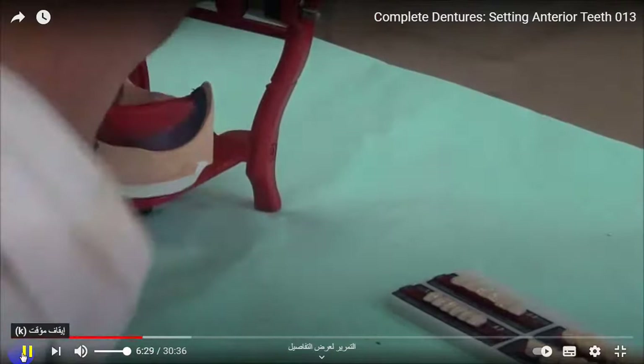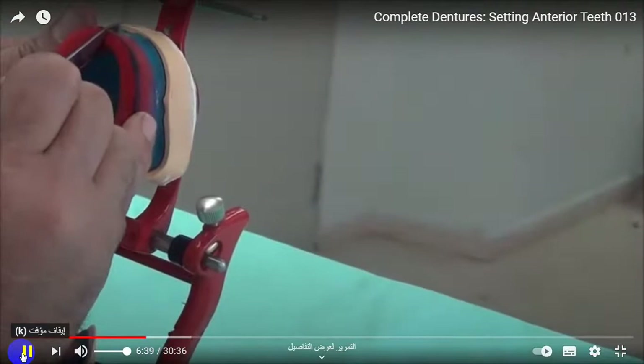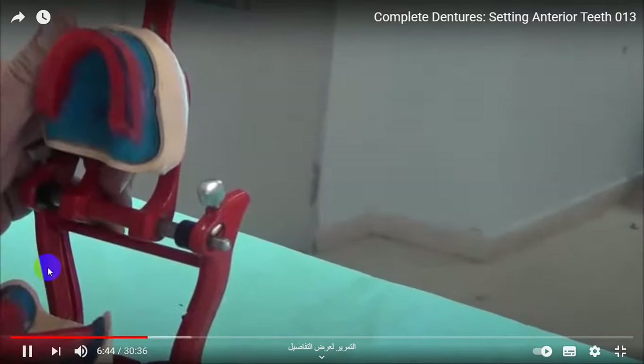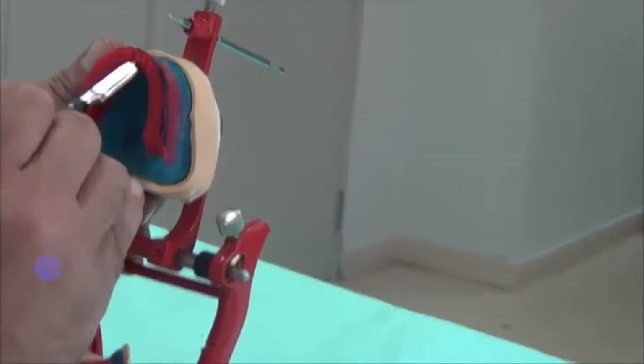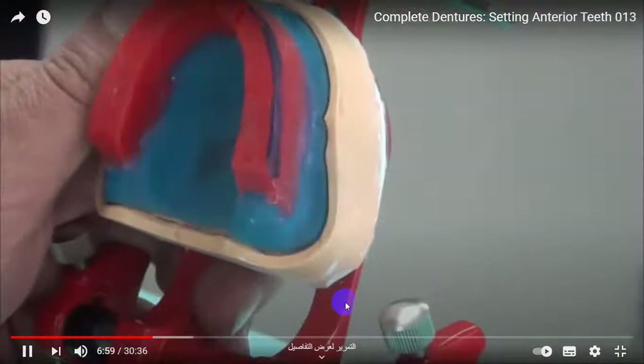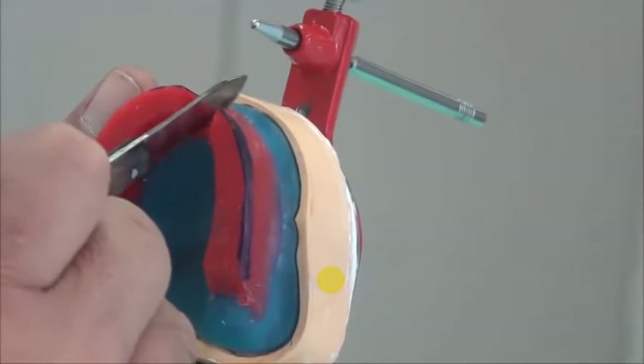We are going to use a wax knife to take out the base plate from the cast. We might do a window - we are making space for the tooth that we're going to place. We're going to use a hot wax knife to do a window, freeing a box for the first tooth to place. This is an empty box after removing the wax.